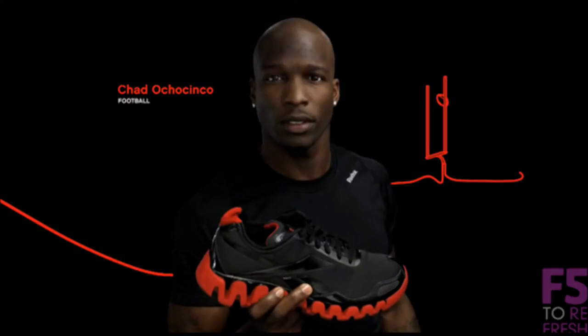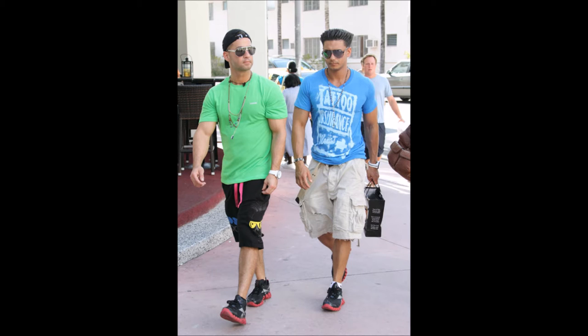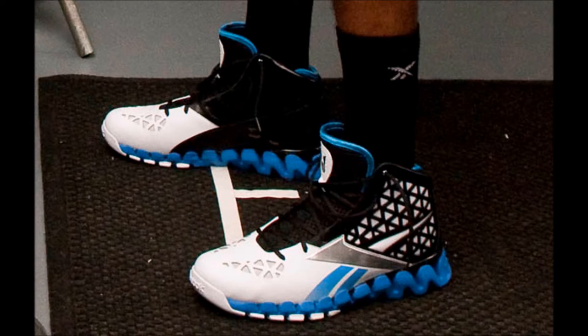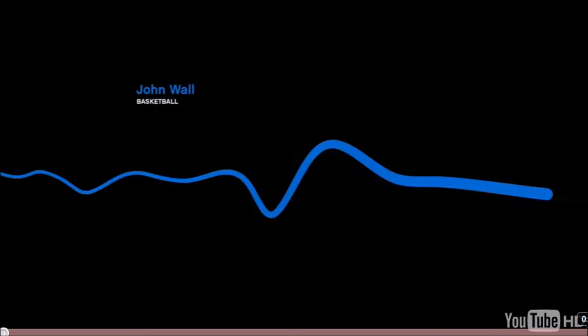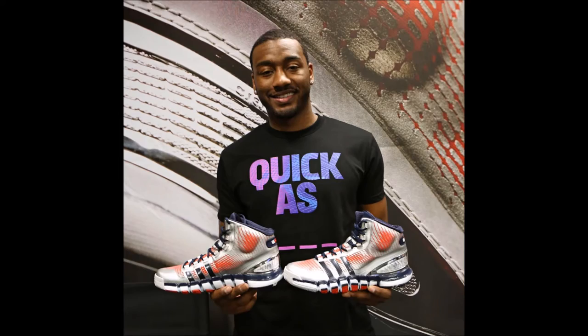In popular culture, they were heavily advertised. I remember watching Jersey Shore and all the male characters wearing them, especially Mike the Situation. The basketball model of the Zig, also known as the Zig Slash, was worn by John Wall. He was the poster child of them, and this was before he made his move to Adidas.